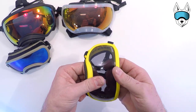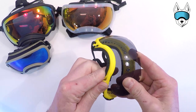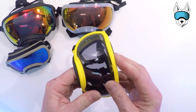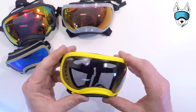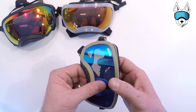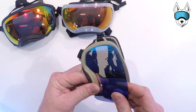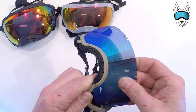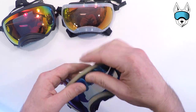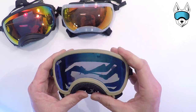Small. Small Wide — this might be the toughest lens to remove, so don't be afraid to use your muscles. Again, start with the nose, around the edge, other edge, then click the top two tabs into place.